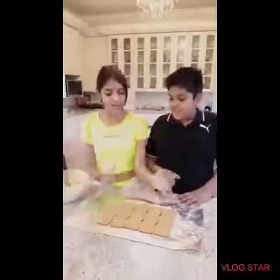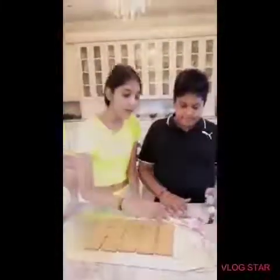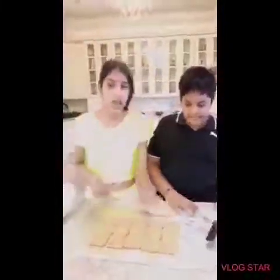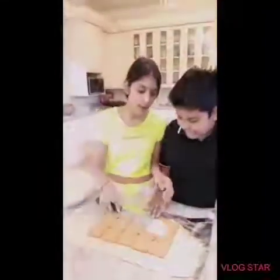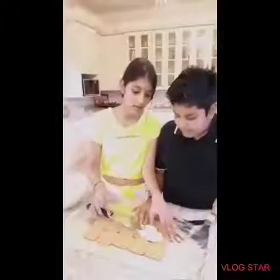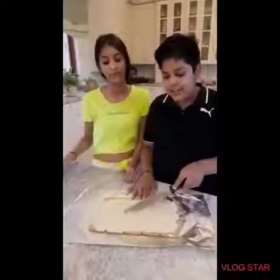Okay so now we put the tennis biscuits on foil and you must make it 3 rows like this. You can use as many tennis biscuits as you like. Now we are going to put the cream and cheese mixture onto the biscuits and we are going to spread it out very evenly.